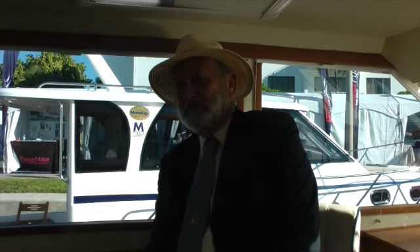I'm Andy Adams, Managing Editor at Canadian Yachting Magazine, and I am on board the brand new Marlowe Main Ship 32, and with me is David Marlowe. Good morning. Good morning, Andy.